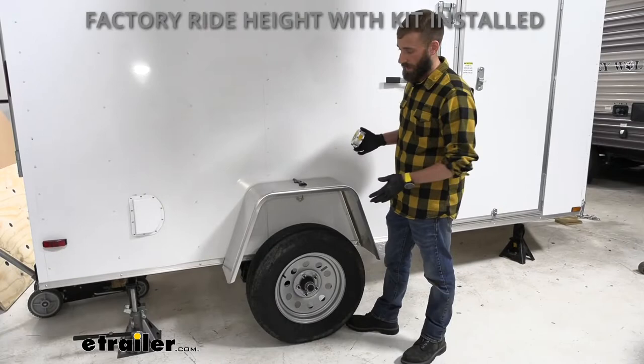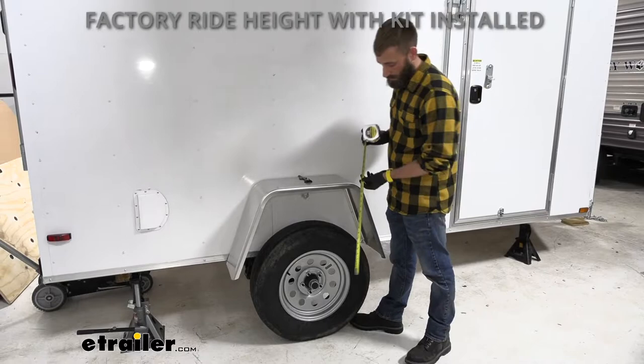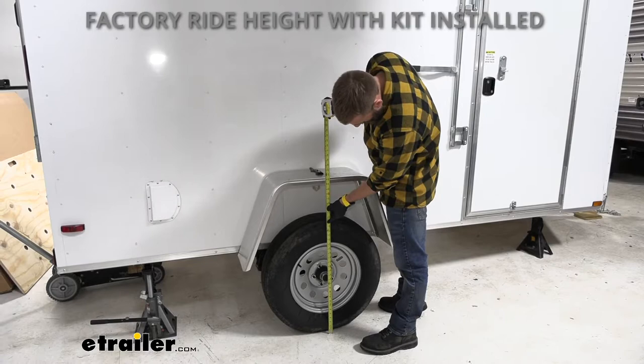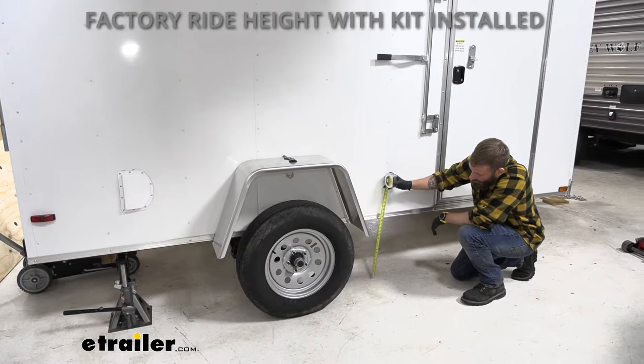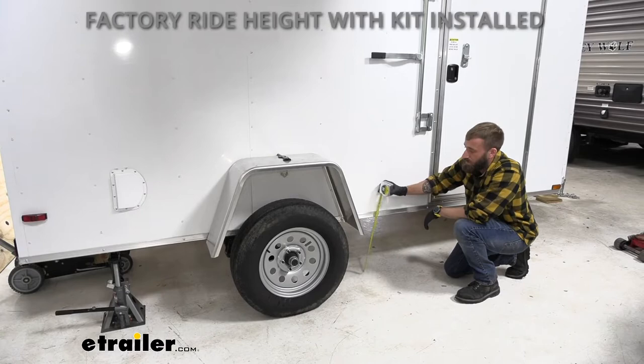Now that we got our kit installed and the axle flipped under our leaf spring, let me give you a ride height. From the ground to the wheel well, we're sitting at right about 34 and a quarter inches. And from the ground to the body, sitting right at 17 inches. So that's going to give us that extra space and handle all those clearance issues we've been having.